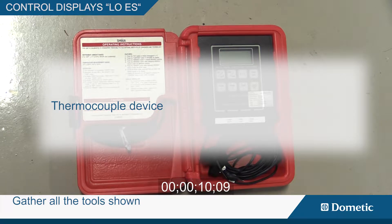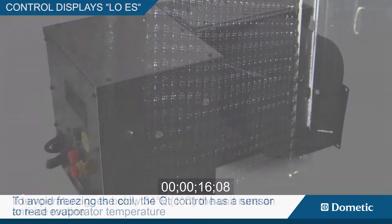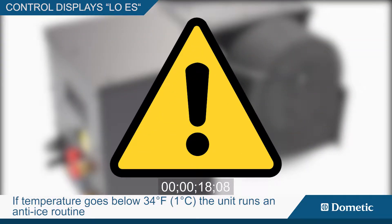You will need a thermocouple device. If temperature goes below 34 degrees Fahrenheit, the unit runs an anti-ice routine. The fan speed is raised to high. If the ice is not melted in 2 minutes,